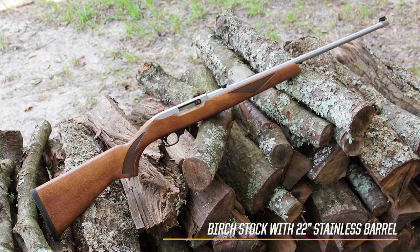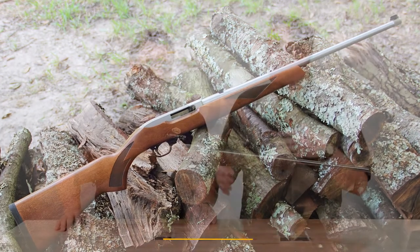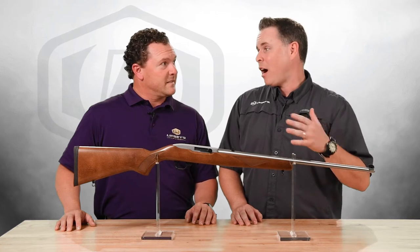Now, this kind of looks like your traditional 10-22 Deluxe Sporter, but instead of the walnut, we went with the birch. So it keeps the price down and keeps it really affordable. This has been our most successful 10-22 that we've ever done.